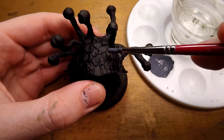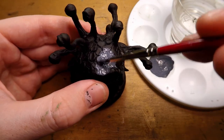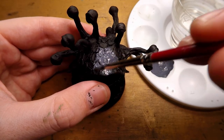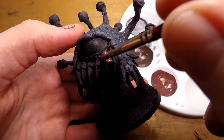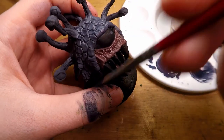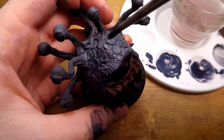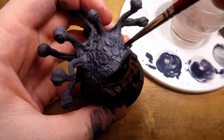With the miniature primed, I can start painting it. For the scales, I added a cobalt blue color as the base tone for the beholder, and for the gums I add a reddish flesh tone. I then do a little bit of dry brushing on the scales with a slightly more intense blue — in the end I changed this because I didn't like the way it looked, but we can get to that later.